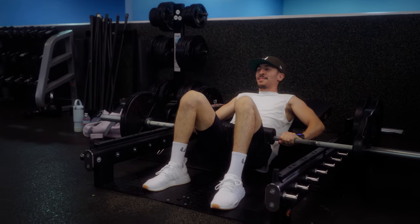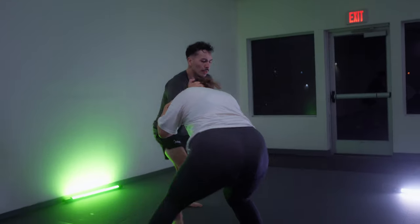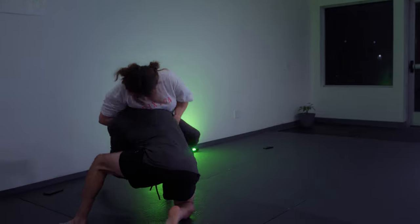You will see how powerful your bridging will be in jiu-jitsu. Of course, you can change the rep range however you'd like — this is just my preference. You don't want to neglect training your glutes, trust me.